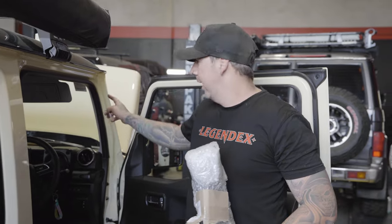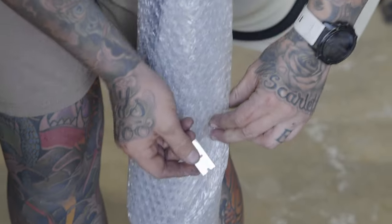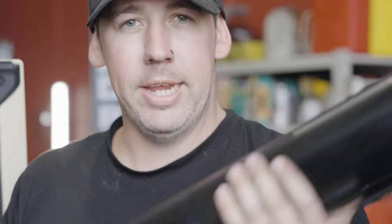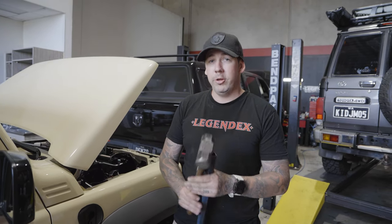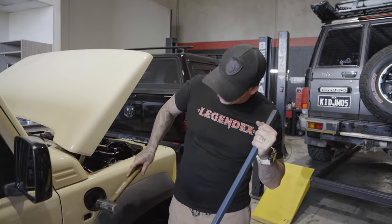Next step — tape up the A-pillar so you don't scratch it. Here's the snorkel. Because the snorkel is so big, it is very tight in there and the snorkel will not fit, so you need to get something to bash out the inner guard.